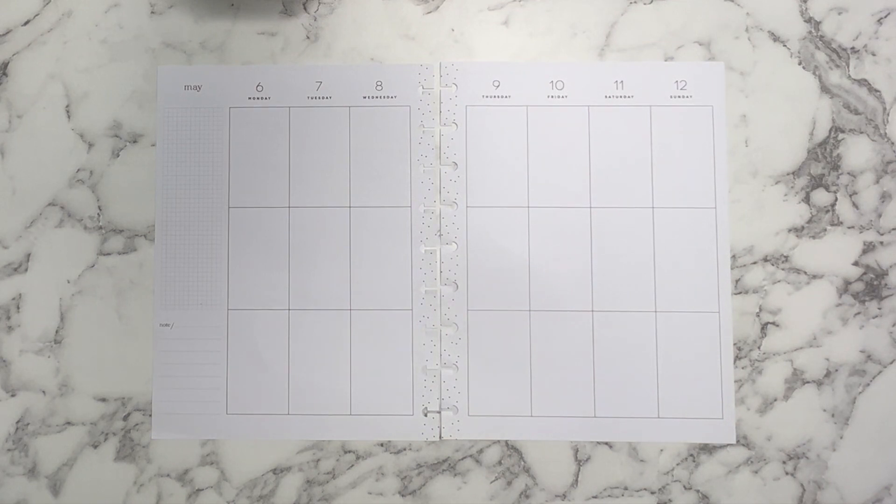Hello everyone and welcome back to Cantor de Plans. This is Carmen. If you're new here, welcome, and if you're returning, thank you so much for coming back. Here in my channel, I show you guys how I functionally and decoratively plan my planner spreads for the weeks and for the months. Today I'm going to be planning in my classic vertical happy planner that I use as my catch-all planner for the week of May 6th through May 12th. So let's go ahead and get to planning.